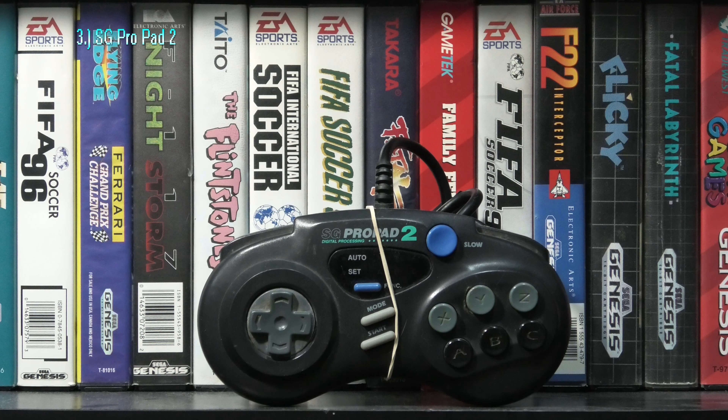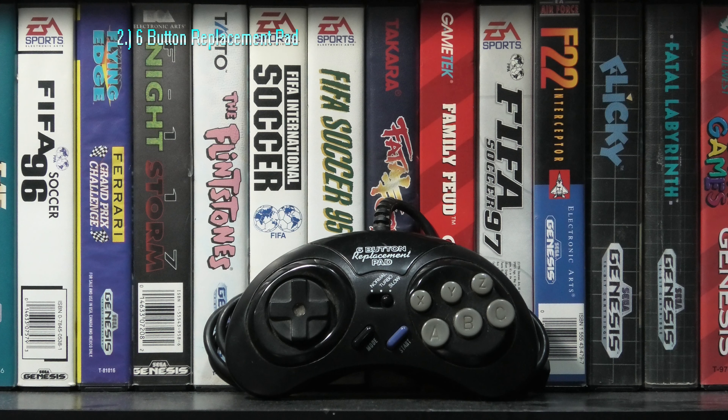Different brand for the Champ Power Pad Plus, but it looks very similar to the Champion 6-button in every way. And also in every way, I feel the d-pad and buttons feel that much better overall.